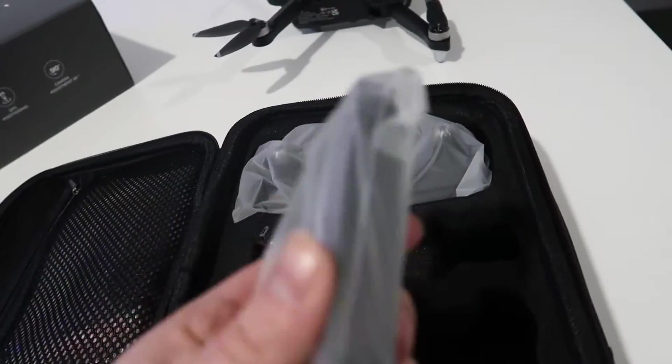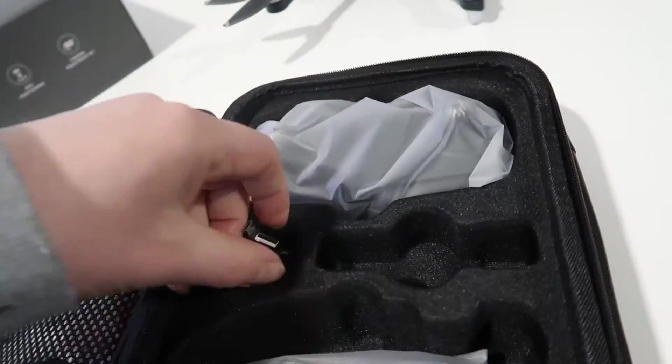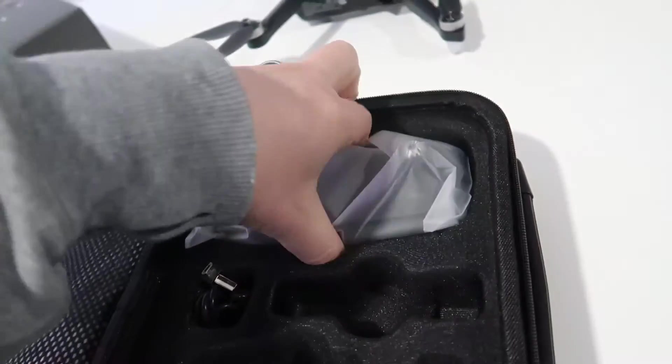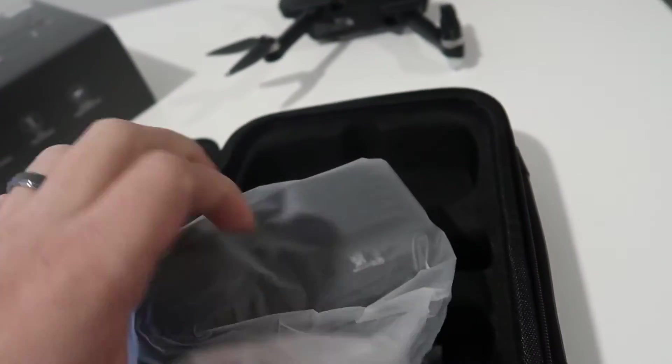Here we have what looks like an additional battery. We have our charging cable — this is just micro USB to USB. And then we actually have our controller here. Let's take this out and get an idea of what we're looking at.